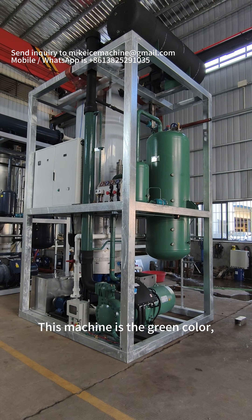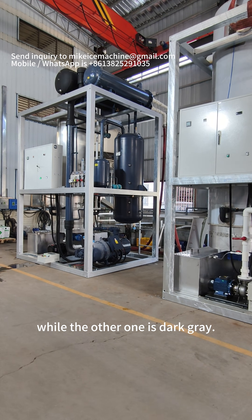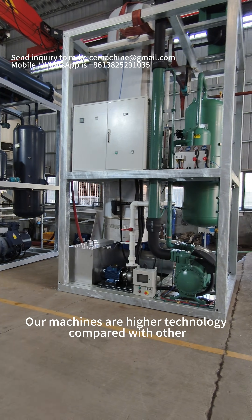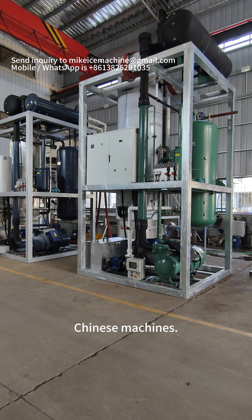This machine is a green color, where the other one is also green. Our machines are higher technology compared with other Chinese machines.